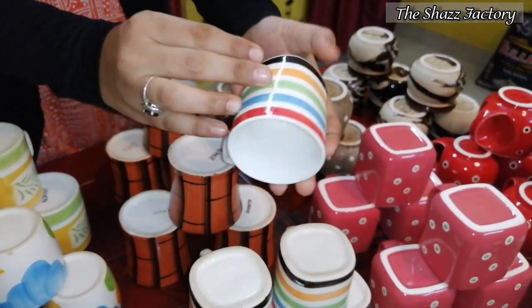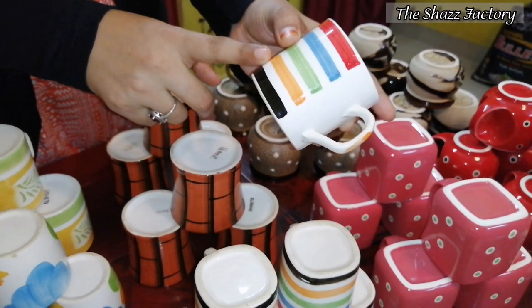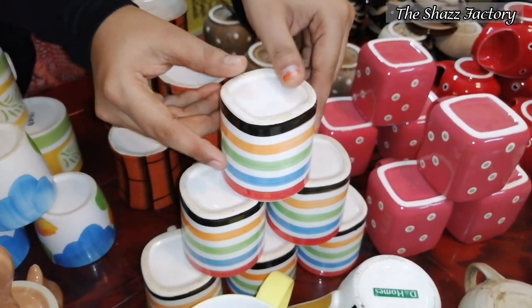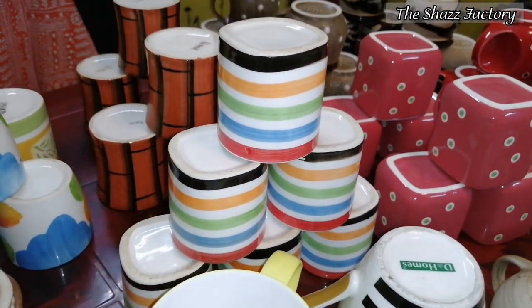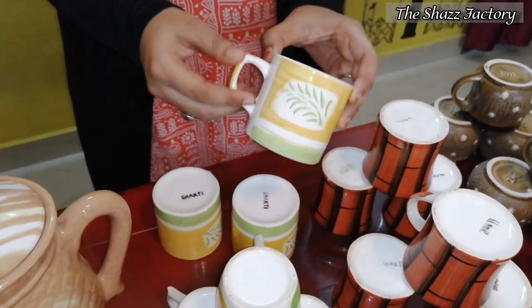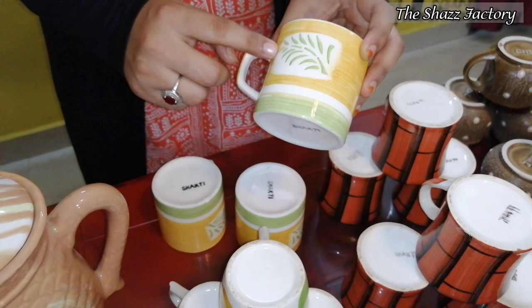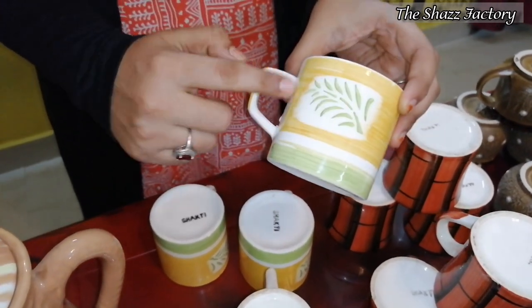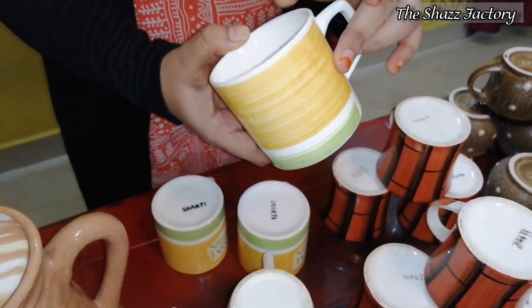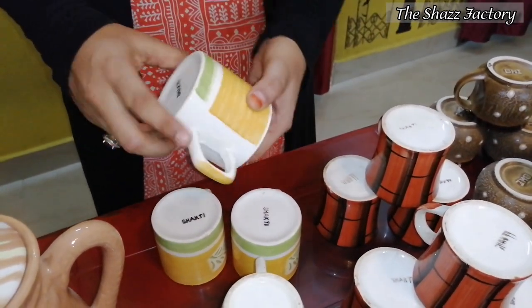This is from D-Mart. The cost is $120. This tea cup will be very good. You can get a yellow and light green combo with a leaf madri design in the center.